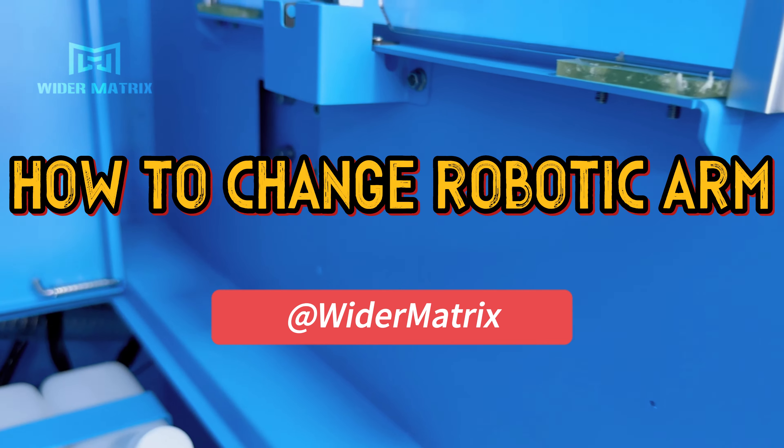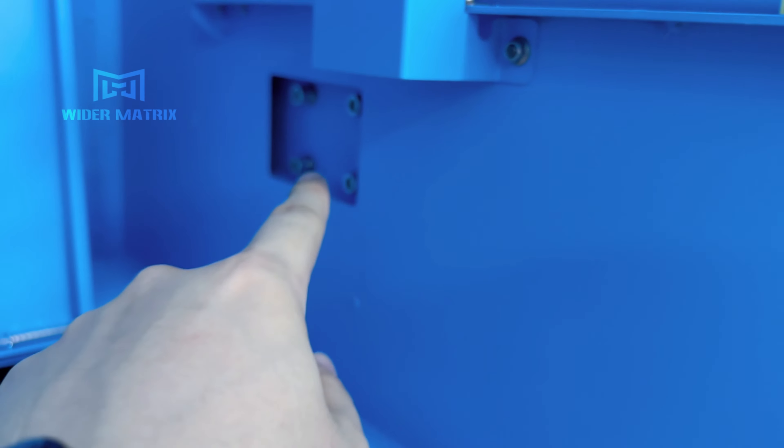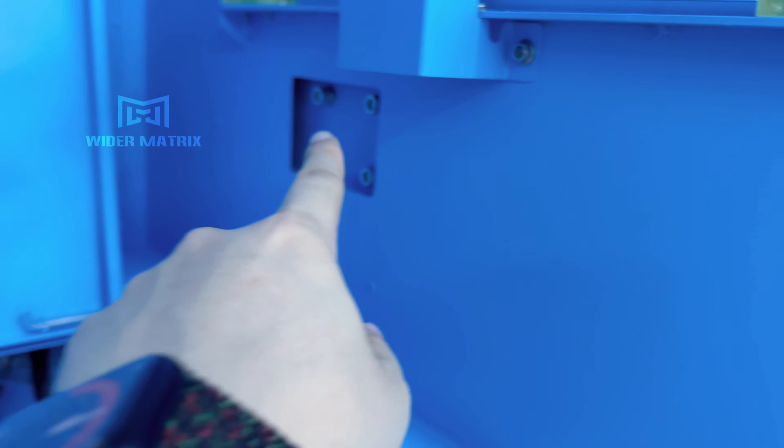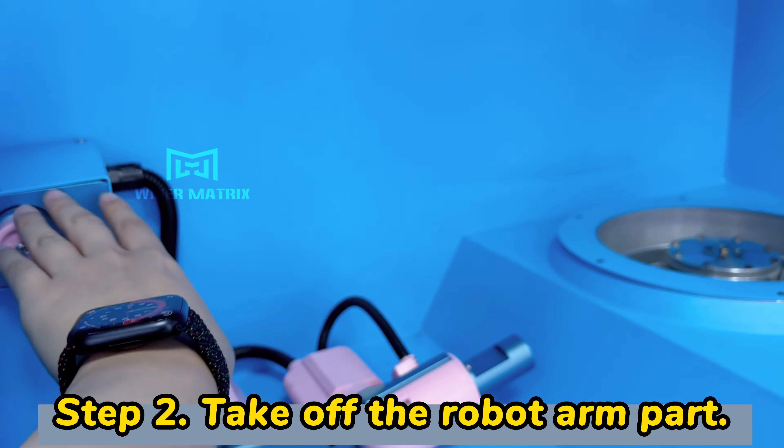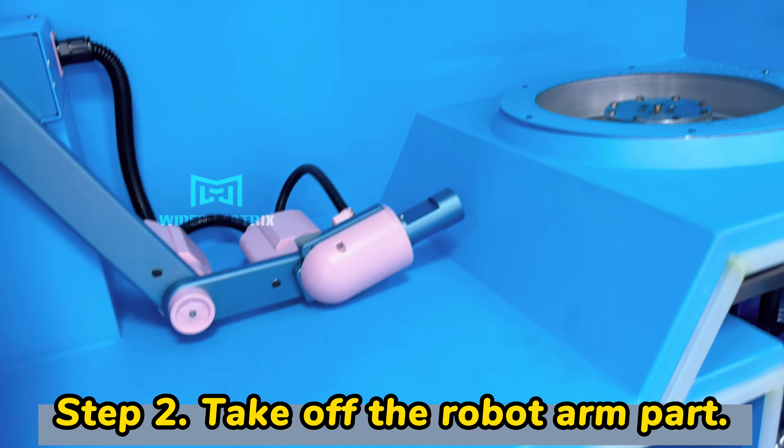Here's how to change the robot arm. You will need to take these four screws off, and then take this off from here.